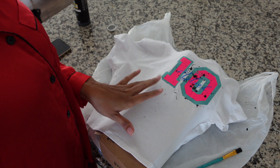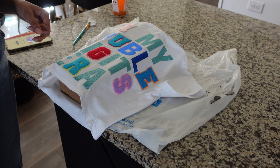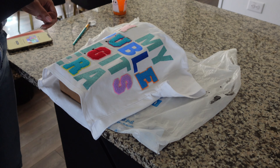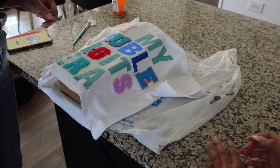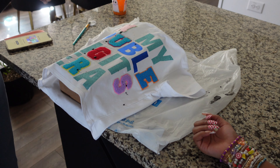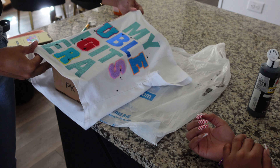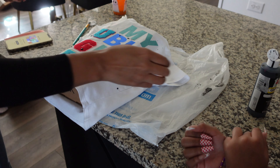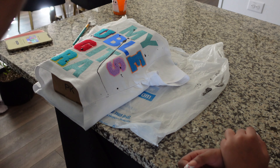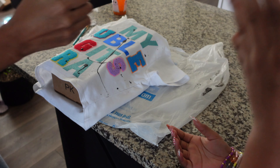We're going to let this dry and see how it looks, see where we need to add or take away, and then do the back. My daughter is here and she gets the whole bottle — she goes way overboard. I said right here, that's good! She already did a whole sweat. Oh my God!